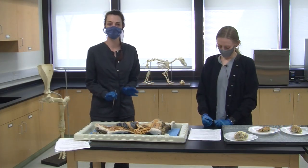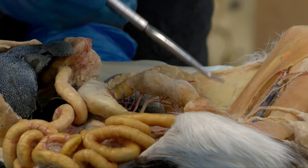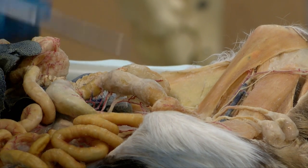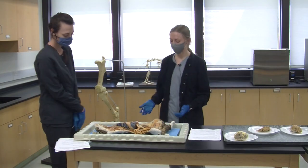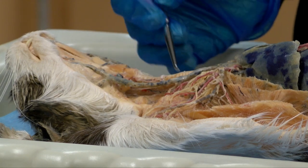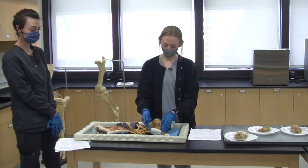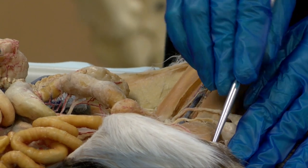Next we're going to move to another common site for venipuncture. On a cat you would use the medial saphenous, which is here. On a dog you would much rather use the lateral saphenous, and that would just be on the other side. We also have a couple nerves to show you. Near the jugular and carotid vessels we have the vagus nerve that runs along in here. And then back here, where we would do injections in the hamstring, we have the sciatic nerve, which we have to take care to avoid when giving an intramuscular injection.